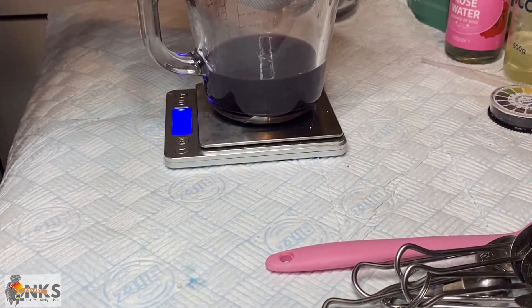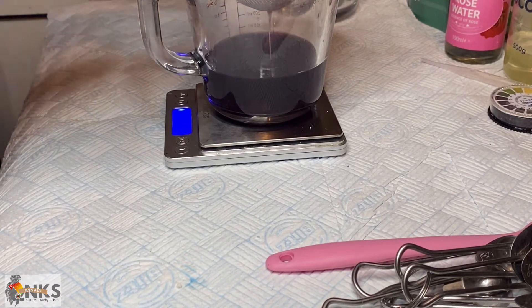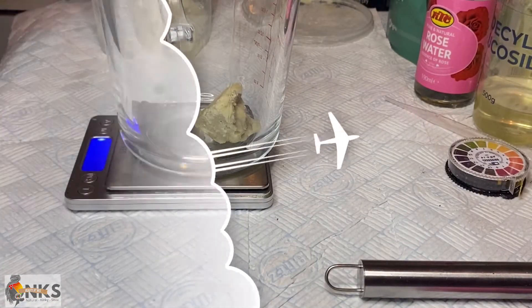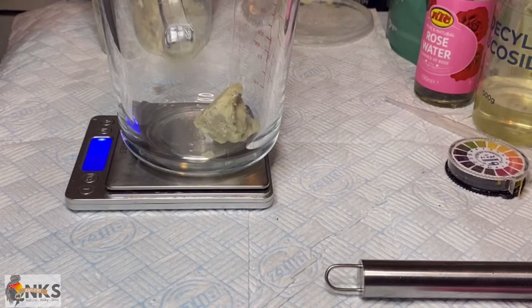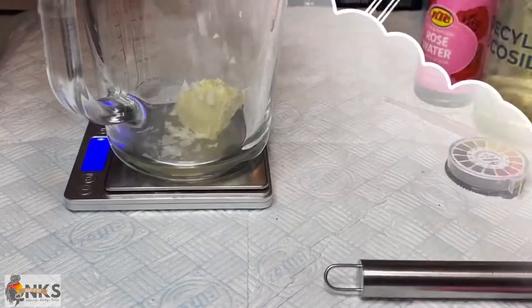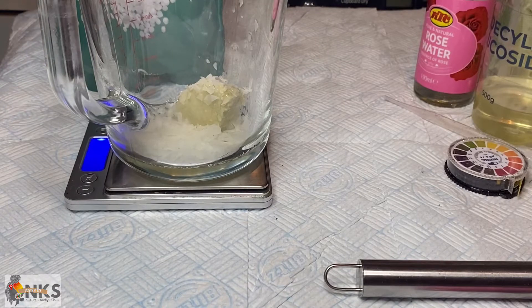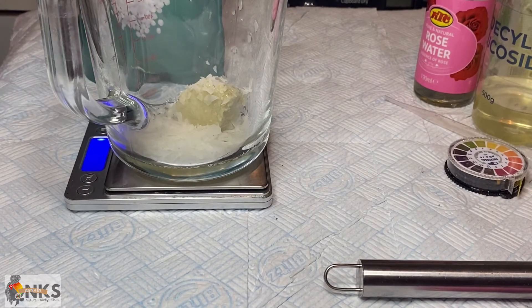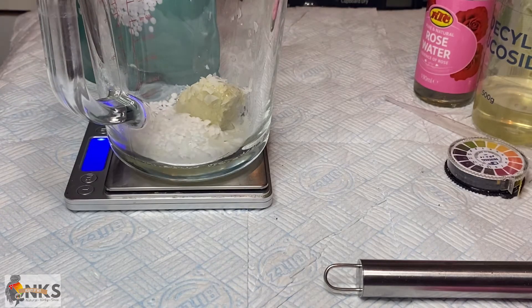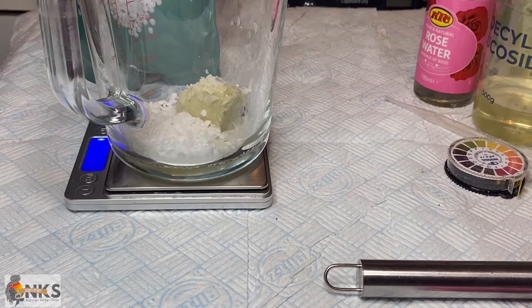I'm going to mix that together and pop it into my rice water, then set aside for the double boiler method. Moving on to the oil phase — in this phase we're going to use shea butter, castor oil, emulsifying wax, and cetyl alcohol, which is a stabilizer. We want these four ingredients to penetrate the hair shaft to add moisture, thickness, volume, and shine.